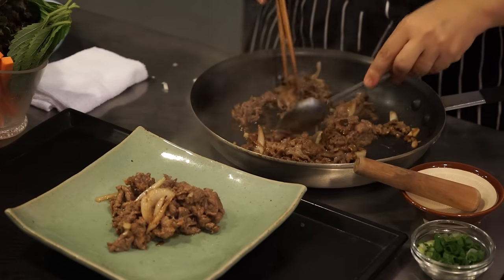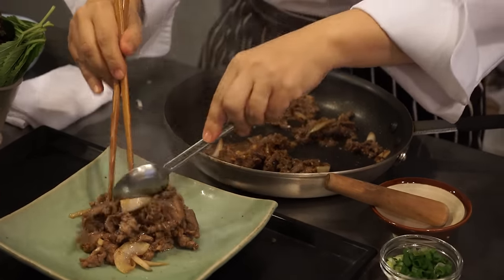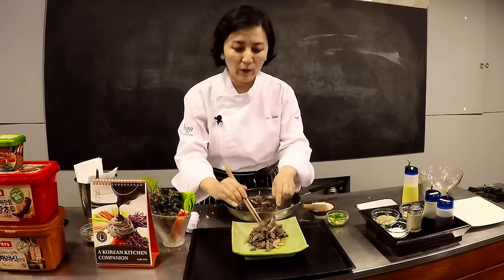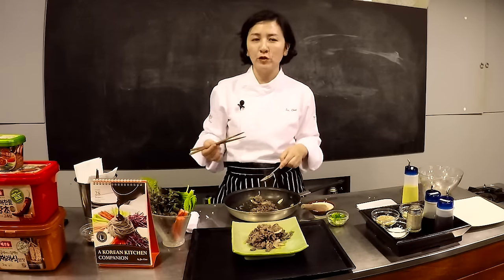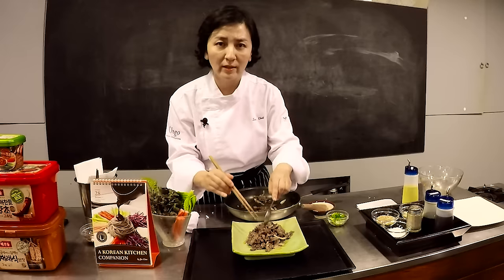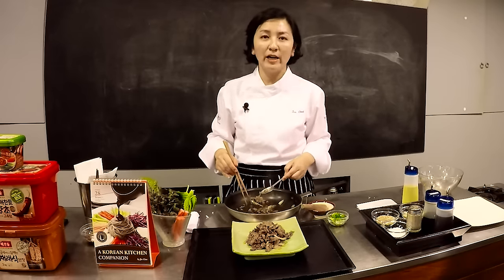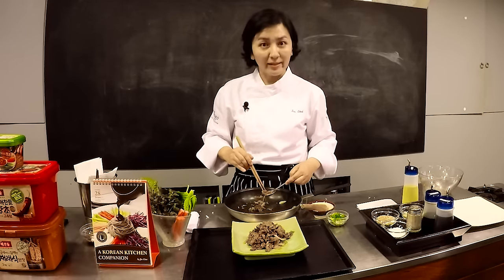Again, you can substitute beef for chicken. This sauce goes well even with vegetables, so if you're vegetarian and want to taste Korean bulgogi, I recommend using a few different types of mushrooms — for example, button mushroom, oyster mushroom, any mushroom you like — and a little bit of onion as I did today. Personally I like to cook with tofu. One thing that is different: you don't have to marinate the vegetables, and of course you don't need Asian pear. Except for the Asian pear, everything else is exactly the same.